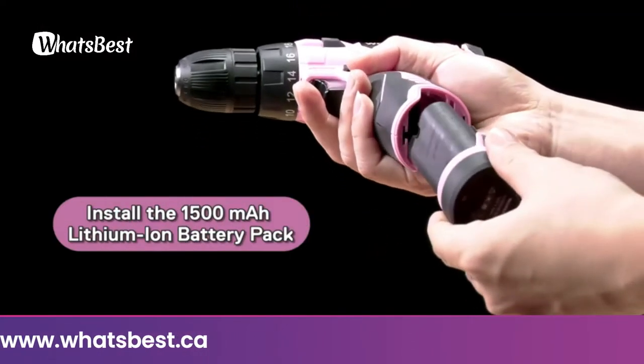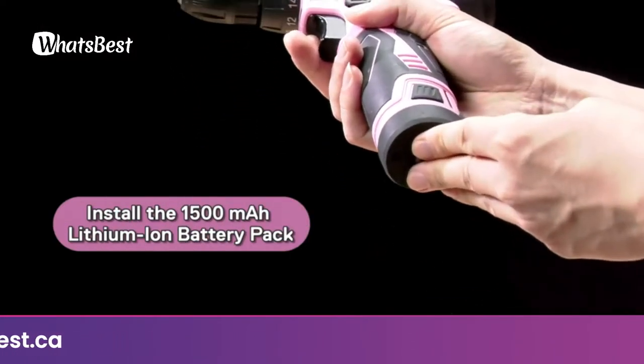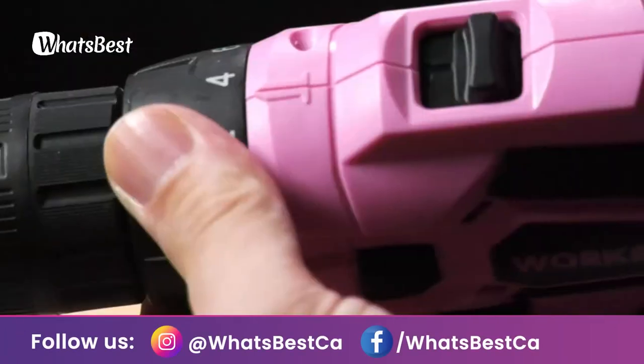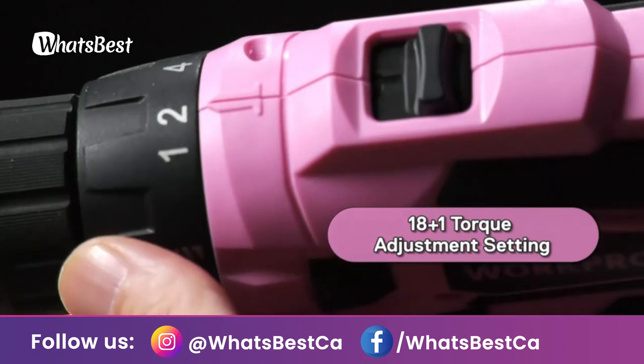This high-quality cordless drill set is ideal for hanging pictures, assembling or repairing furniture, tightening screws, and many other DIY and craft projects.